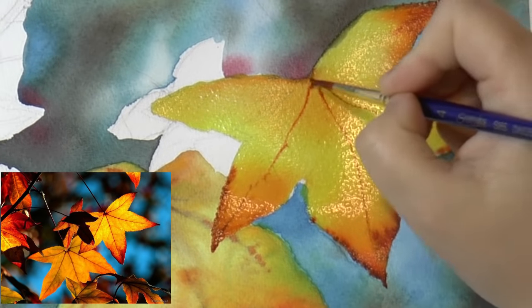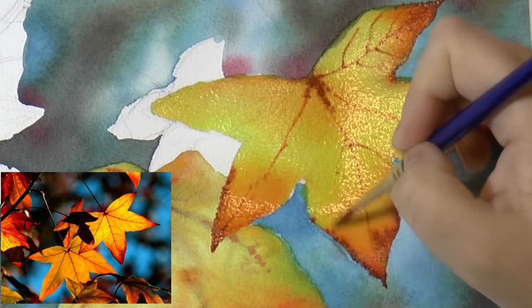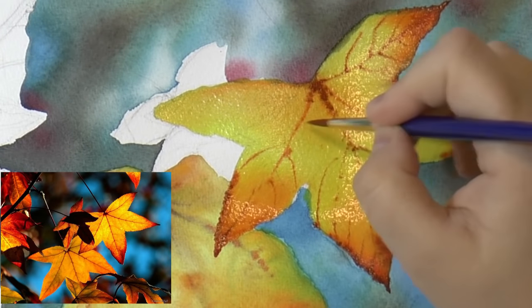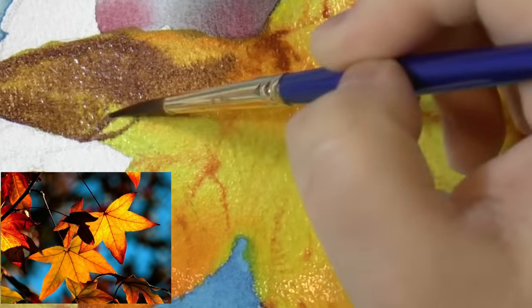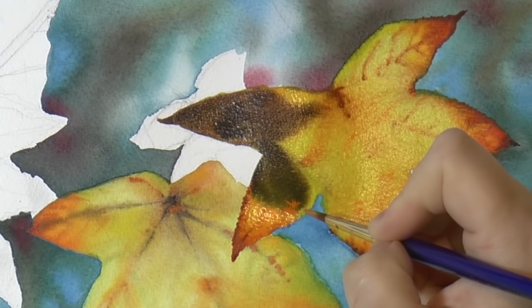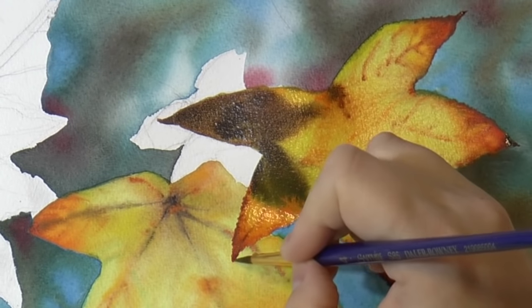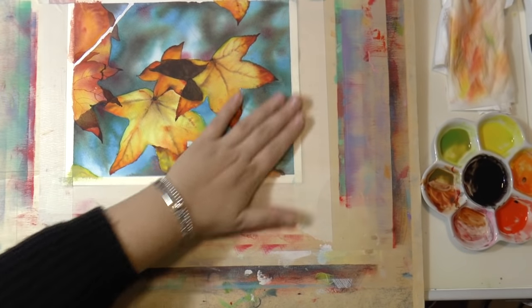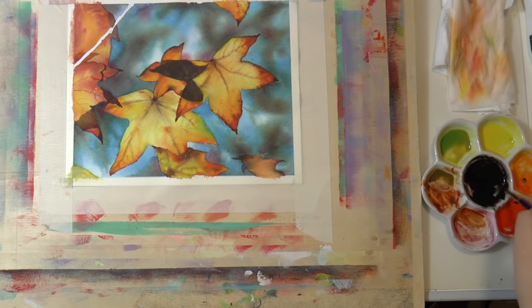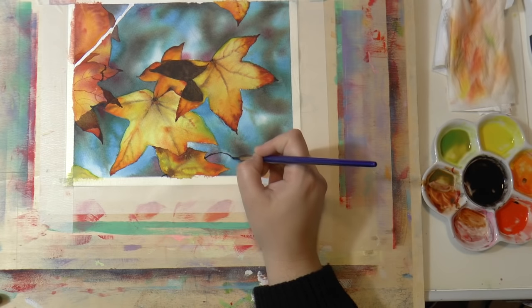Again, while it's still wet, do the veining of the leaf. For the part that looks black in the picture, don't paint it black — paint it a very dark brown, because black is too graphic. When you've painted all the leaves, paint the little branches, which are really dark in the picture — again, use a very dark brown rather than black.